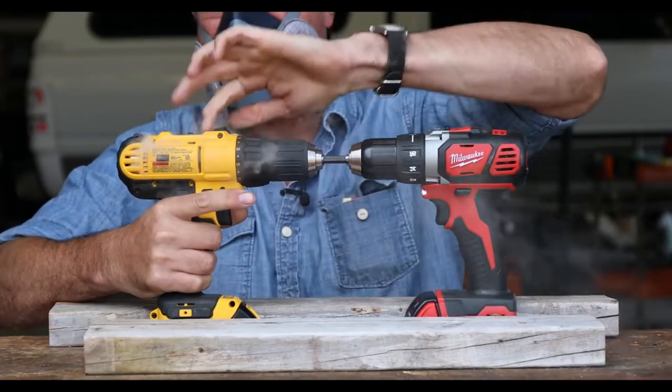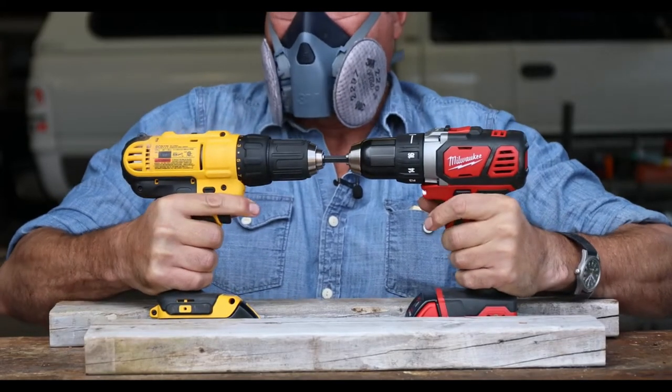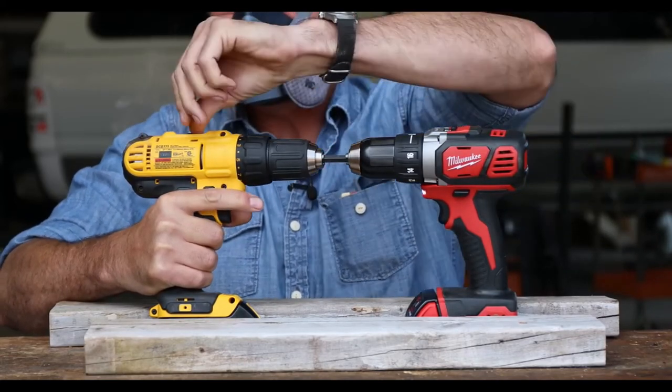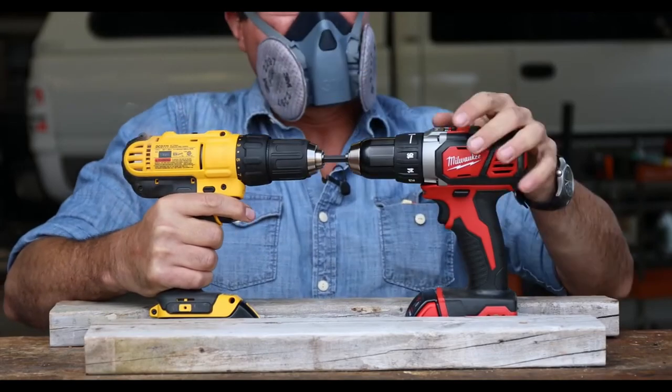All right, let's switch over to the top number one gear, see what happens. Oh man, they don't like that. They both cut out. Let's go back to number two gear. Oh, they seem to be...